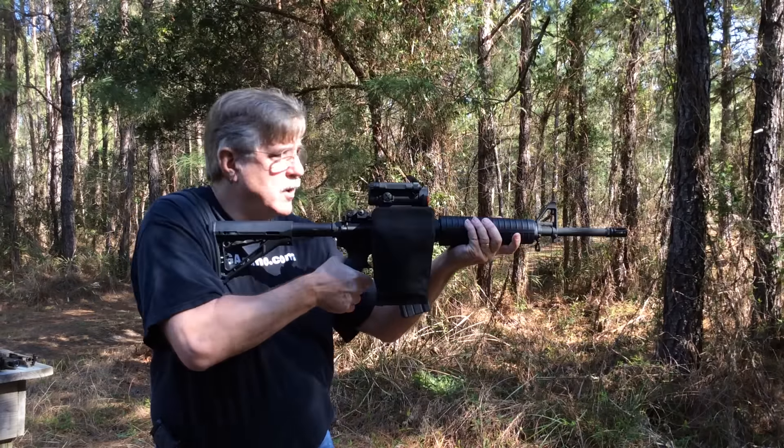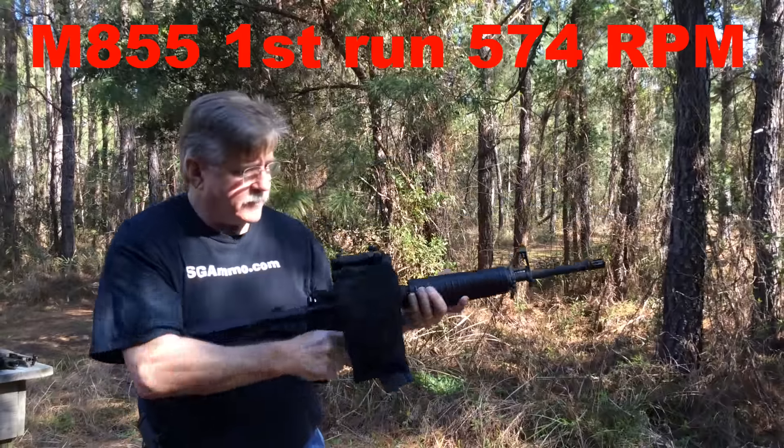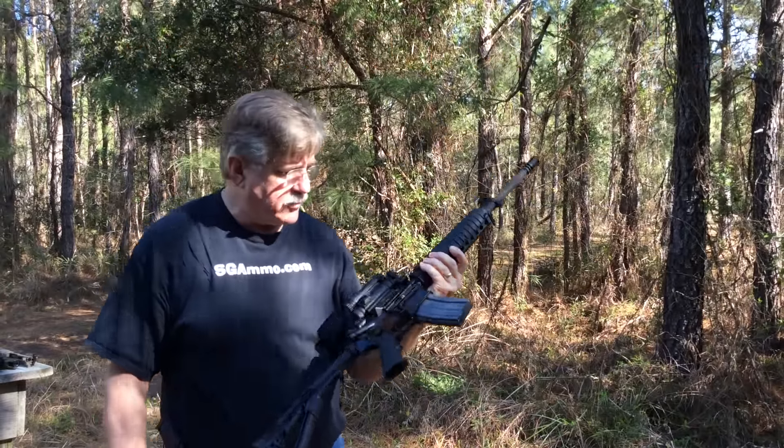Now let's see if we can do a run with this. And the magazine held open — that was 30 rounds.